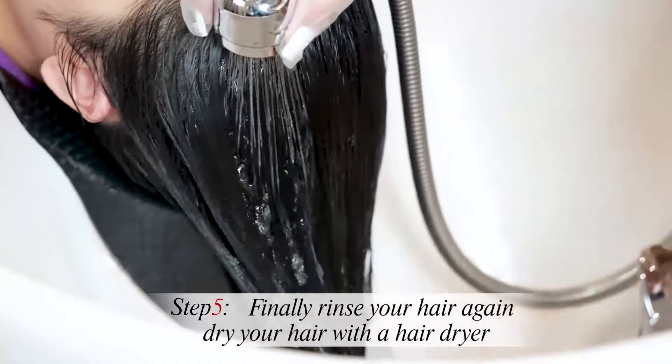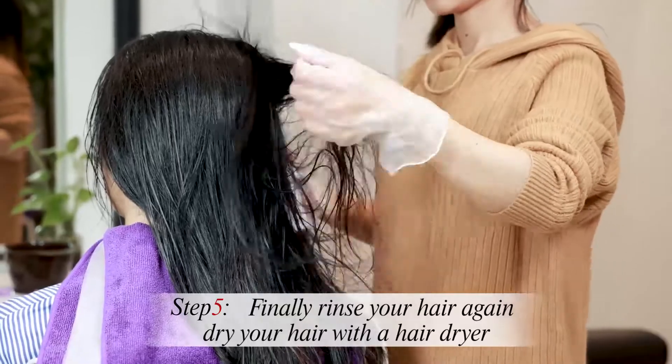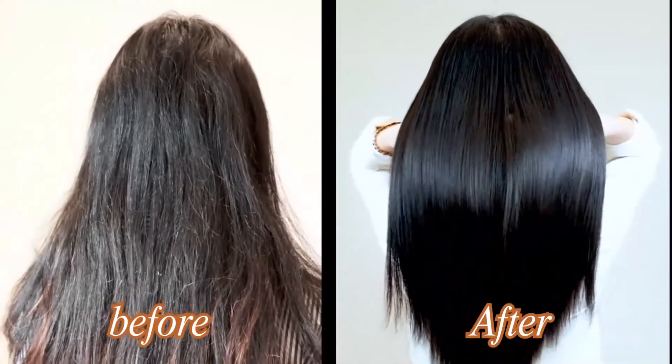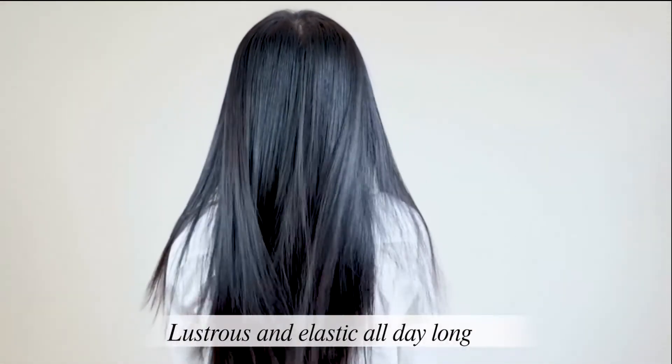Step 5. Finally rinse your hair again. Step 6. Dry your hair with a hair dryer to let it become shiny, lustrous and elastic all day long.